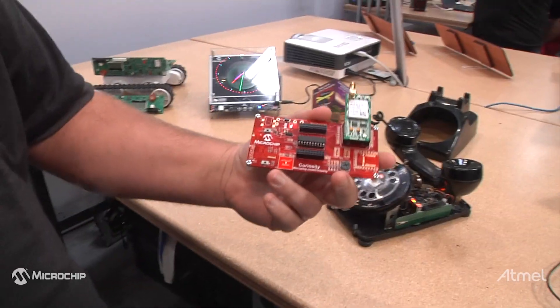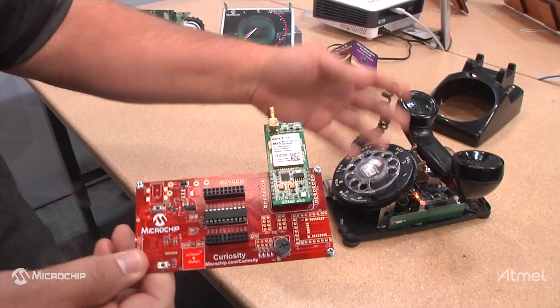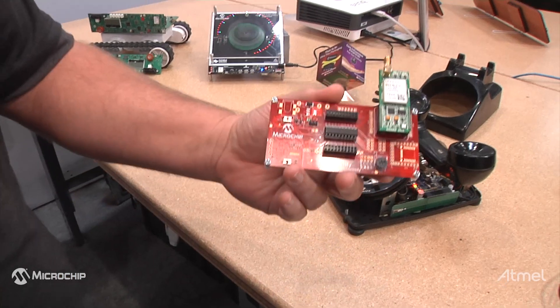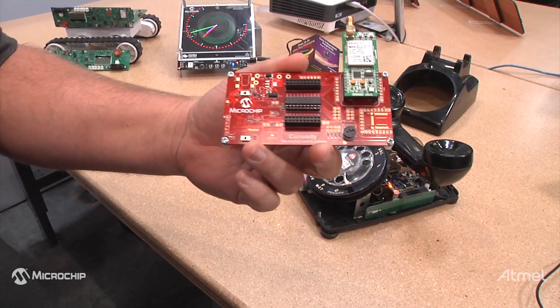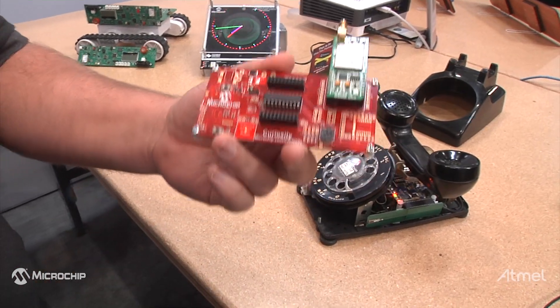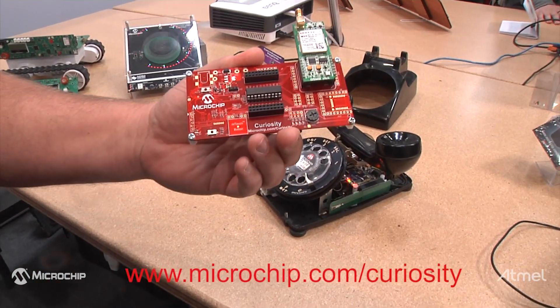Just to repeat again, I developed all the code and pulled together all the functions on the board, which can be done on a Curiosity development board for low pin count. There's soon to be a high pin count version of the Curiosity board as well. You can find these development boards at microchip.com/curiosity.